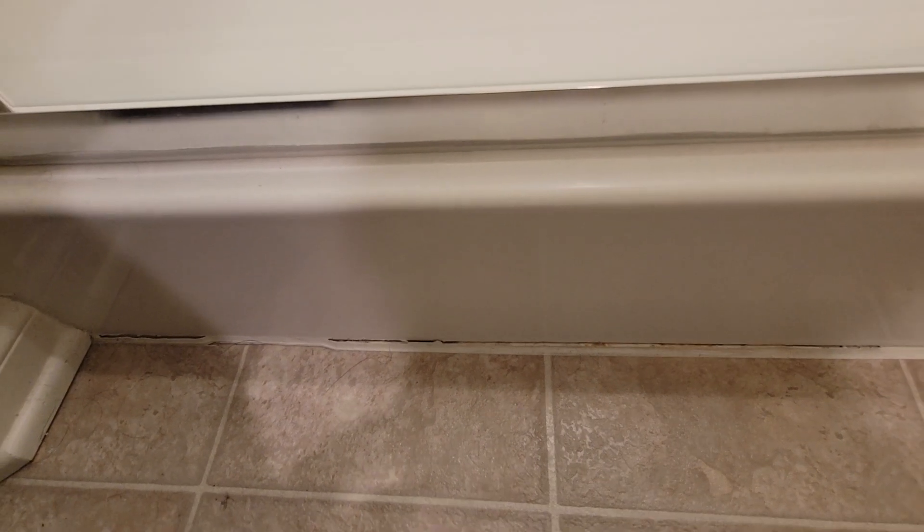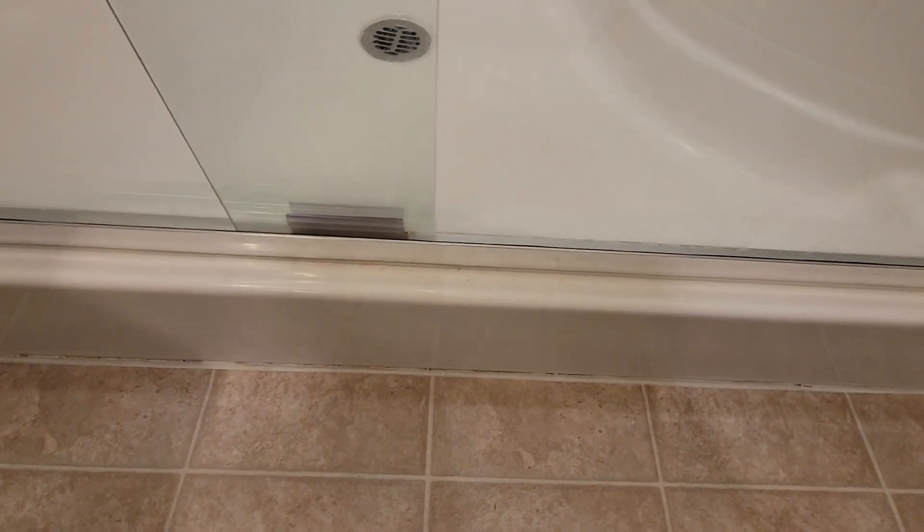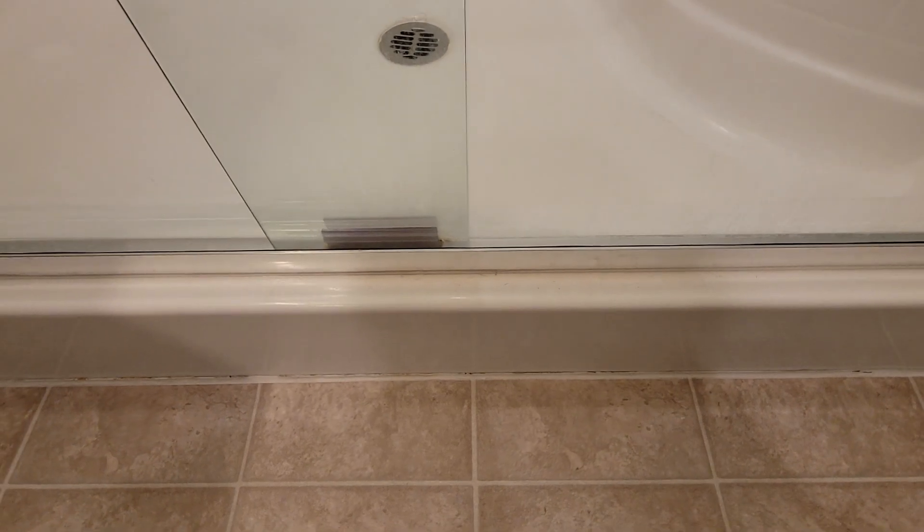As you can see, the caulking is getting loose and peeling. So what you want to do is remove all that loose caulking. I'm going to do that right now with my handy dandy putty knife — I'm going to remove that caulking and I'll be right back.